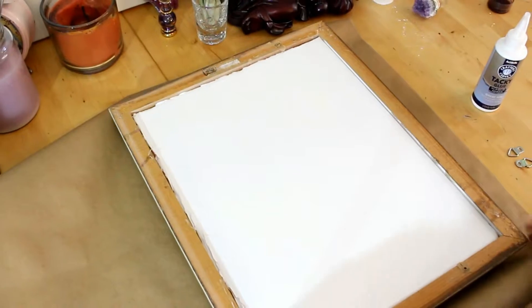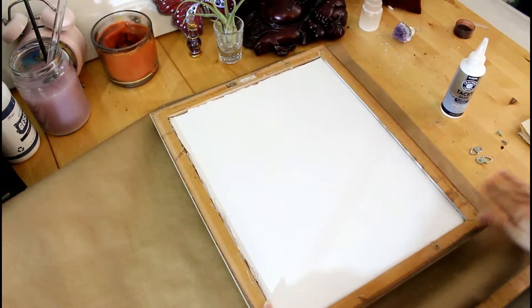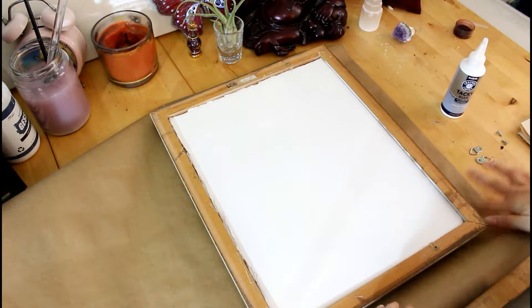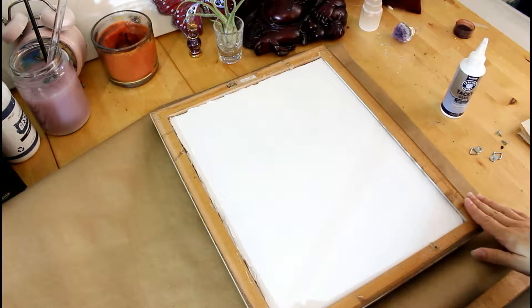Hey everyone, today I'm going to show you how to do your very own frame backing. It can be pretty expensive if you go to a professional frame place all the time, so this is a wonderful way to do it yourself.